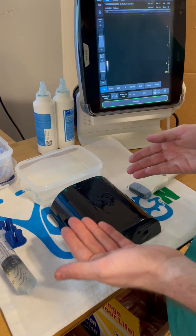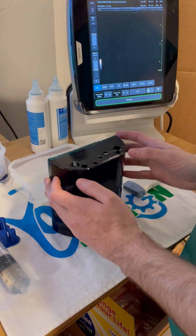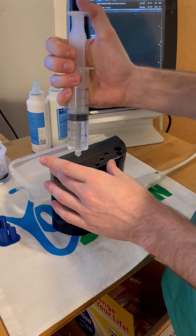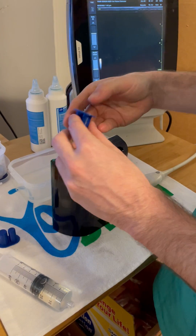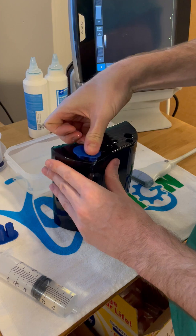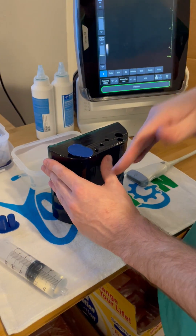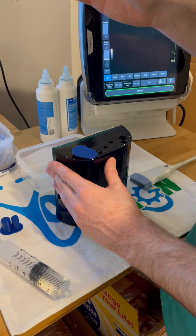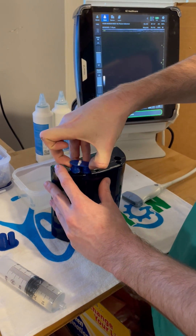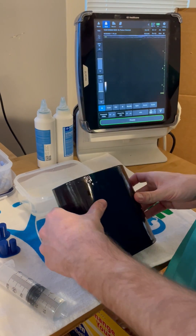If you find that you lose a lot of fluid, or your table tilts down for example, you can add a little bit and cap it with the plastic fittings enclosed. The downside to capping it is that when you place the Central Line, you can't actually have the catheter come all the way through and out. So I generally recommend, as long as the water doesn't bother you, leave it open and just lay it down slowly.